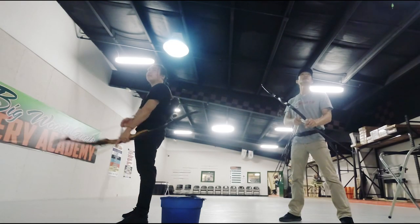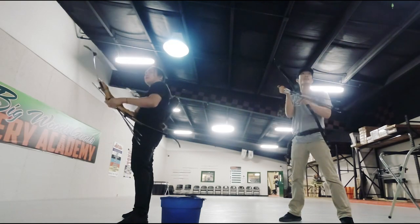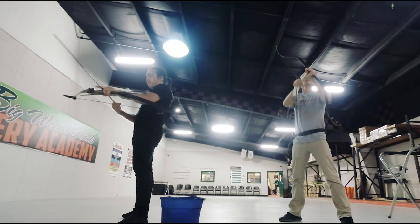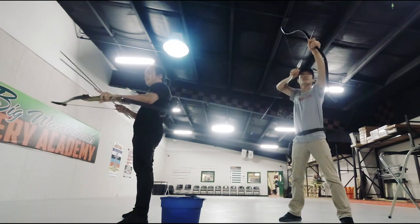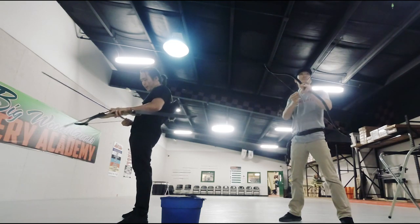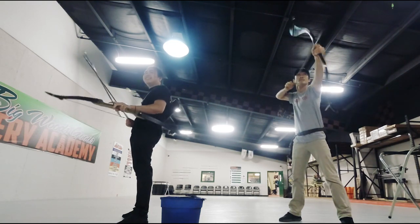Three, two, one, go! He's too fast! He's too fast!